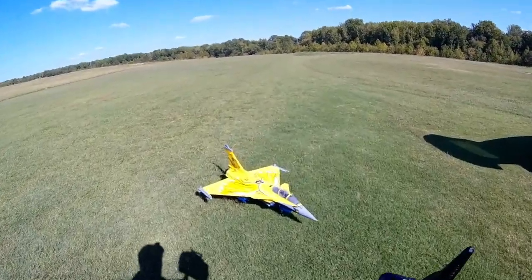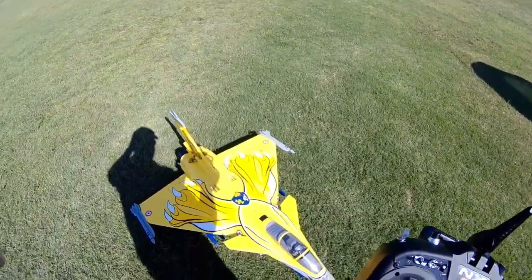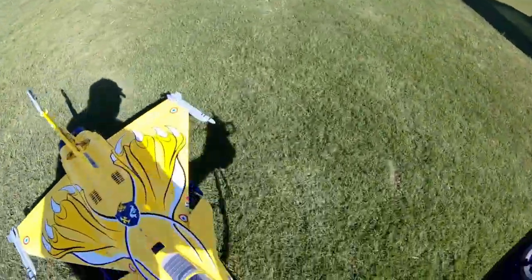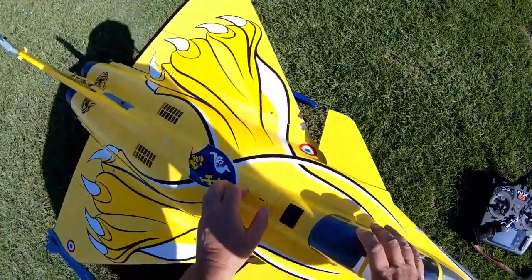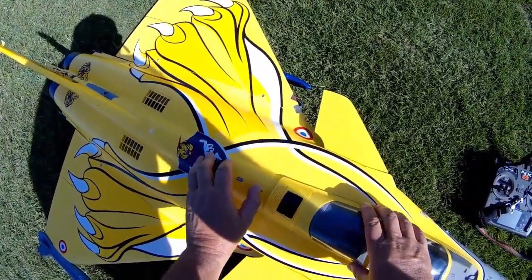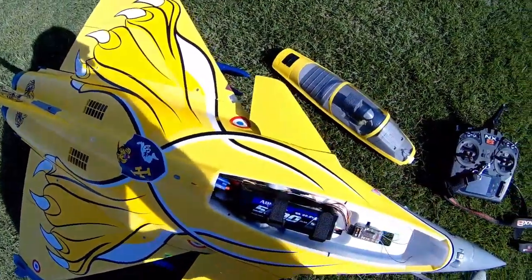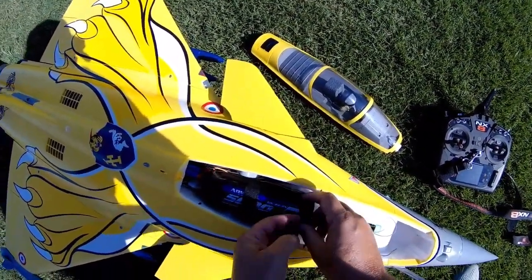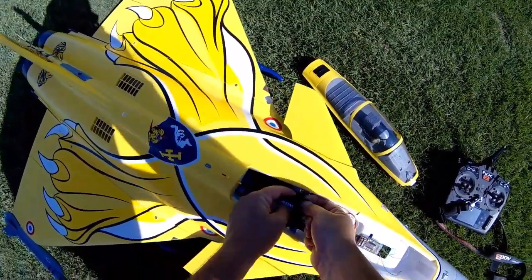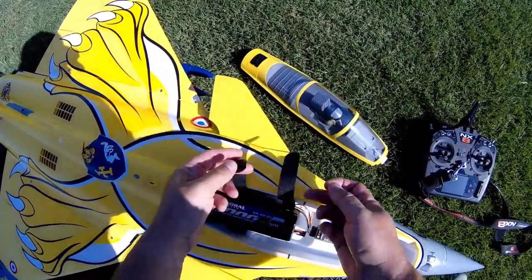Alright, I can move that battery back just a touch. I had to give it a little up elevator at times — it was pitching up. Yeah, I might move that back just a little bit. Dialed out good though, I'm happy with it.